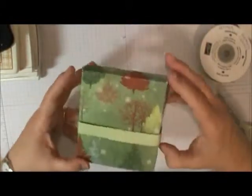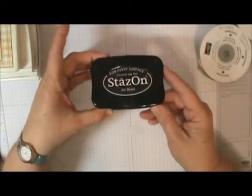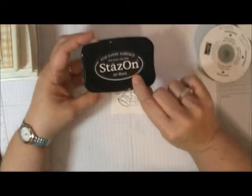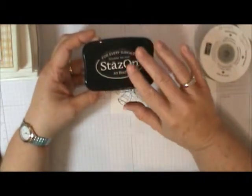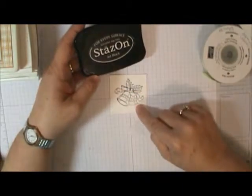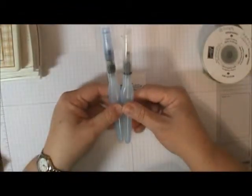For the top of the box, I'm going to show you a little watercolor technique. I have an image that I stamped with Stazon onto watercolor paper. The reason I use Stazon is because it's a solvent ink — it is not water-soluble — which means when I watercolor on it, that image is going to stay put.